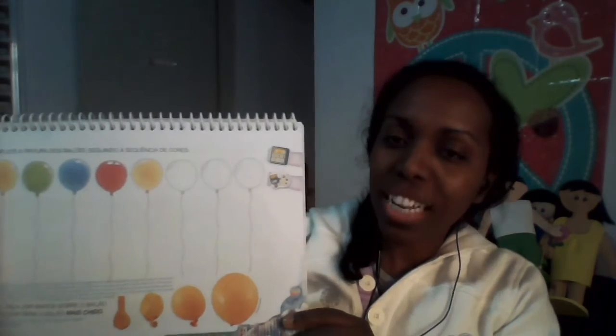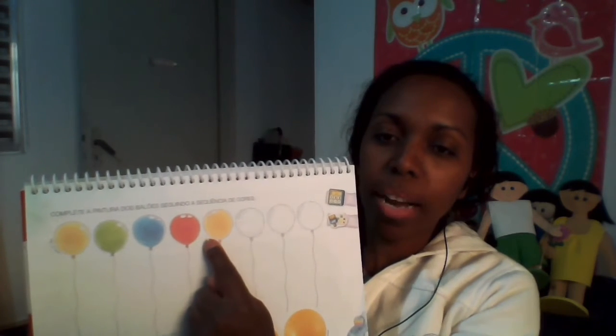Vamos para a próxima página, porque ali tem vários balões. E você vai completar com as cores — a sequência das cores: amarelo, verde, azul, vermelho. Depois começa de novo: amarelo, verde, azul, vermelho.